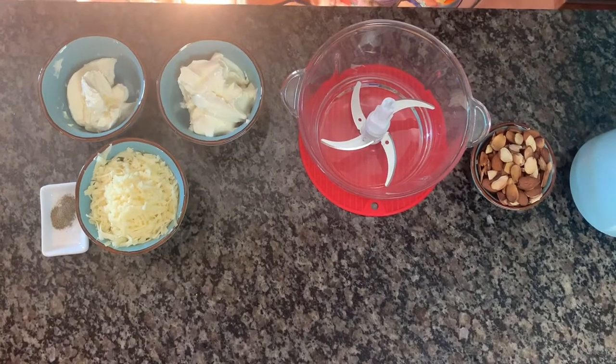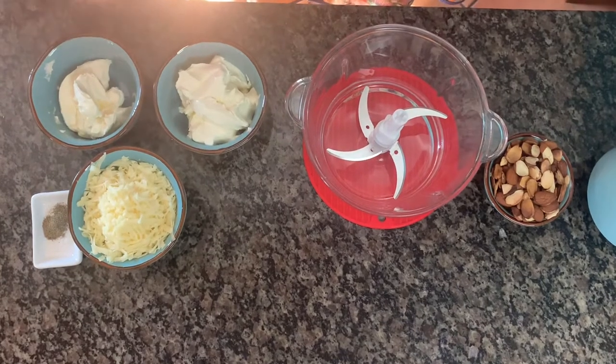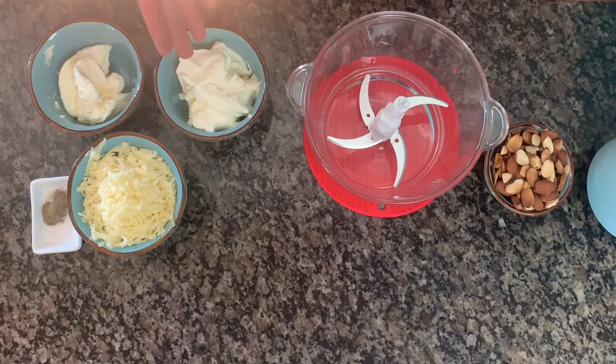So to start with our cheese mixture, we have some cheddar cheese, we have some mascarpone cheese, and we also have some Philadelphia cream cheese.